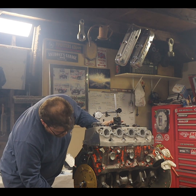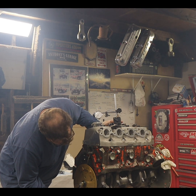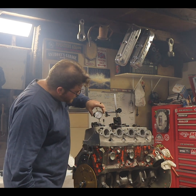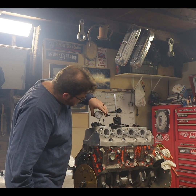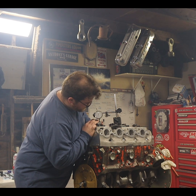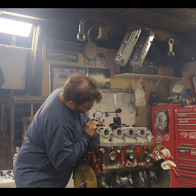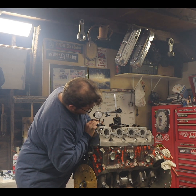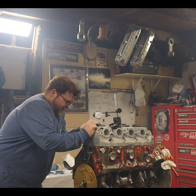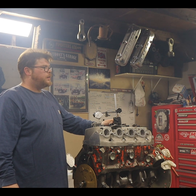Now we're going to go zero degrees — straight up top dead center. I assume we're going to get bigger numbers from here. One, two — 18. It's getting bigger, the numbers are getting bigger already.